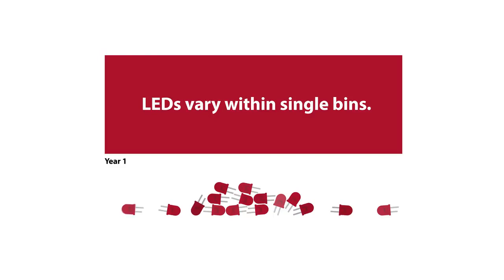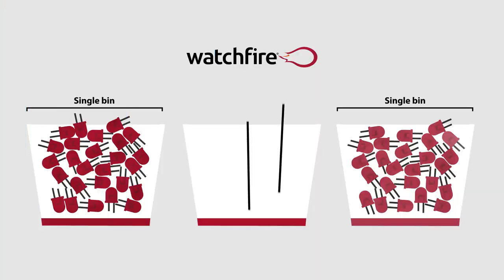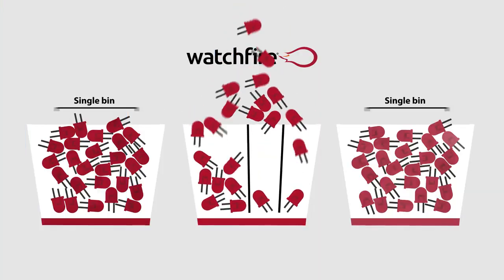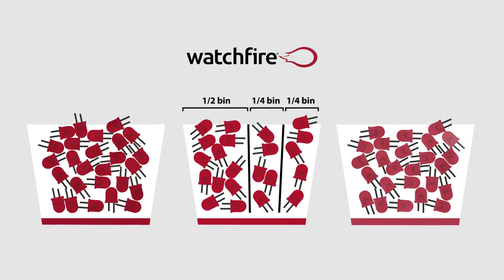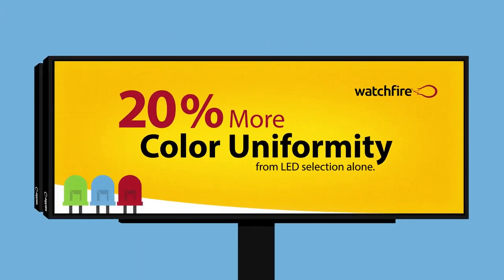The term single binning is when all LEDs come from one bin. Single binning can produce a decent image on day one, but it is a crude sorting process, and single-binned LEDs still have noticeable differences from LED to LED. To ensure you get the best possible display, WatchFire purchases only half and quarter binned LEDs — a selection process that is up to four times more refined — providing 20% more color uniformity from LED selection alone.